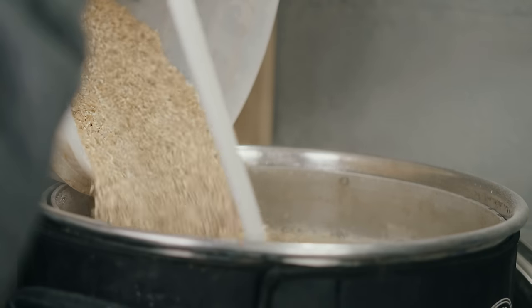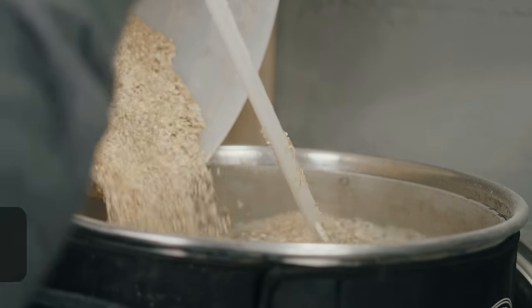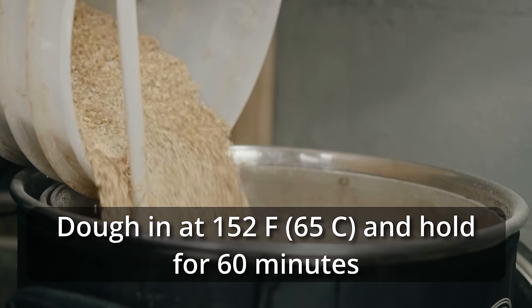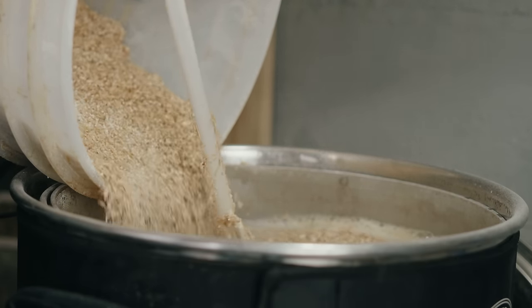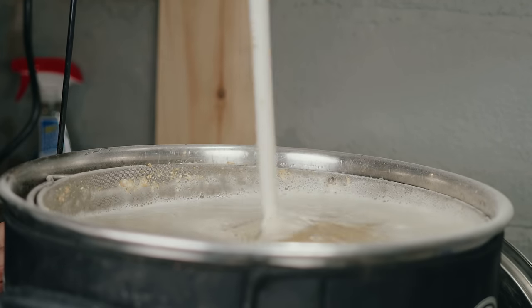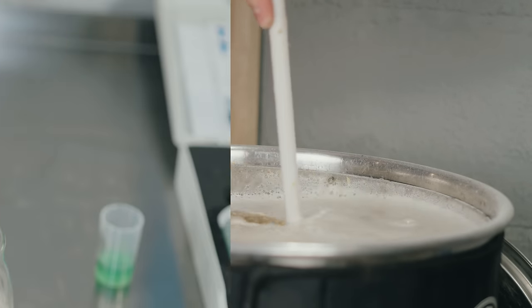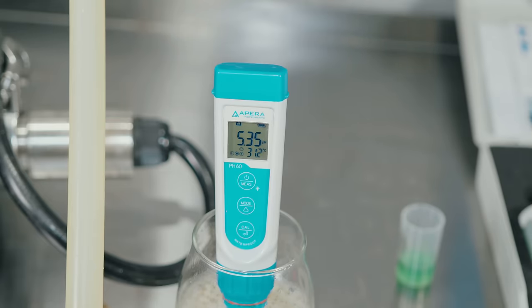Once I hit that mash-in temperature of 152°F, I mashed in with the entire grist, stirring thoroughly to ensure no clumps. I took a pH measurement and saw an on-target pH of 5.35, which was perfect.